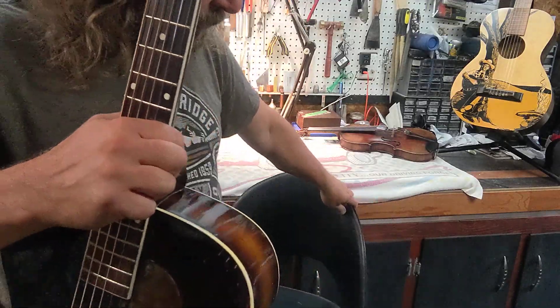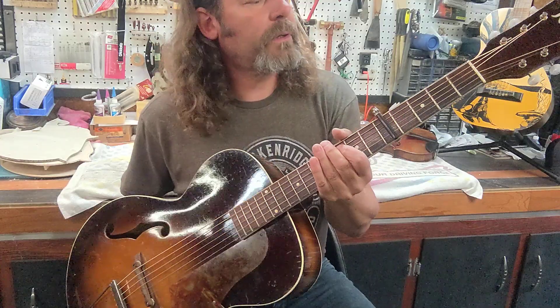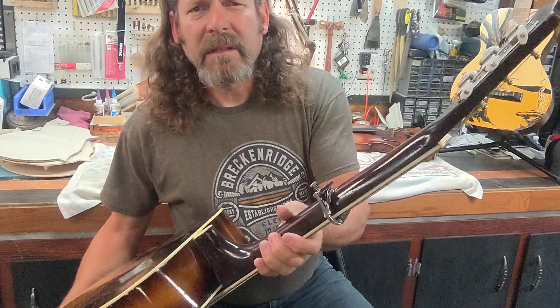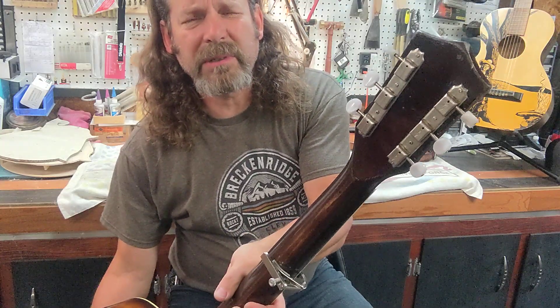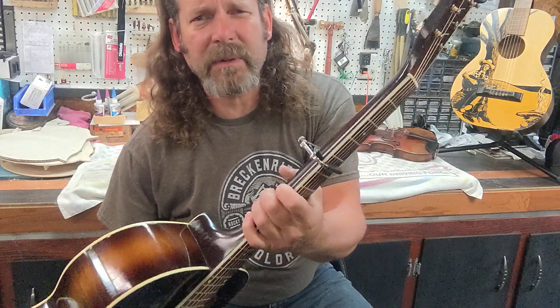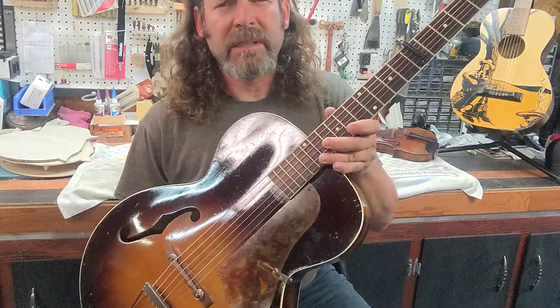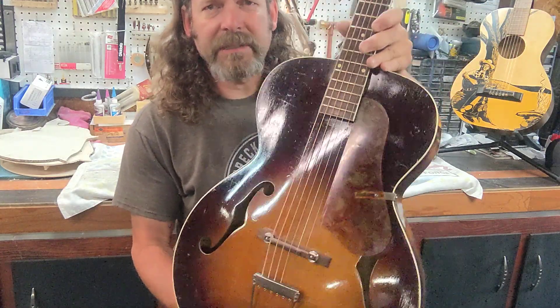It plays really well, it's set up nicely now. It's all original for the most part, other than new strings of course, and the tuning buttons I replaced. These are 1947 Cousin closed tuners, which were introduced in 1947 on these, as far as I could research, which is difficult, as there's no serial numbers on these. So it's estimated between 1947 and mid to late 50s.